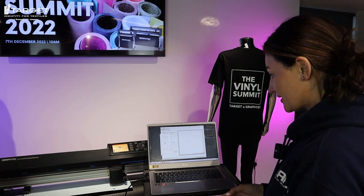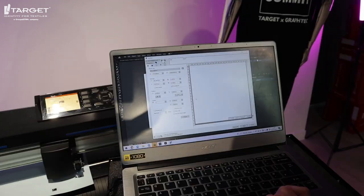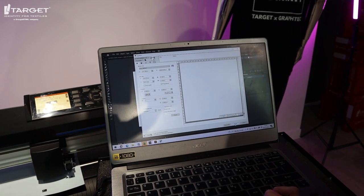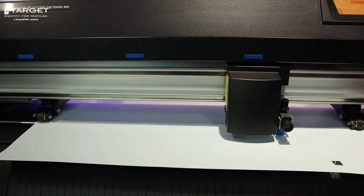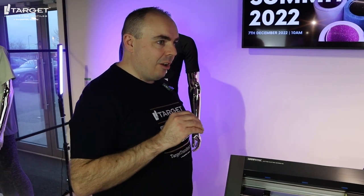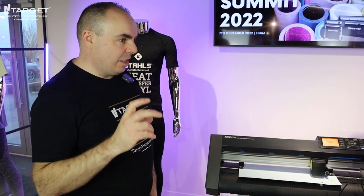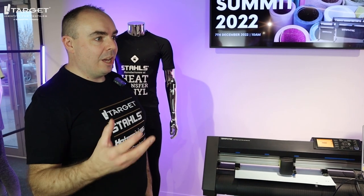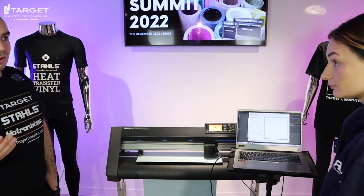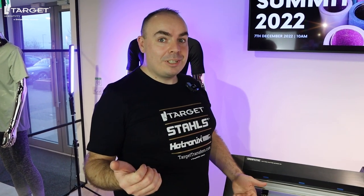This is Adobe Illustrator — for those who already have that software. I've created my design and mirrored it, and now I'm going to send that through. Because we've already set the settings up, the machine already knows exactly what to do. The great thing about the Graphitec is the speed — you can hardly hear it as it's going. It's so quick because it has a faster engine in the actual cutting part, which is why it's a professional machine. That's why you can get through 25 metres really quite quickly — you can just let it go and get on with other jobs at the same time.